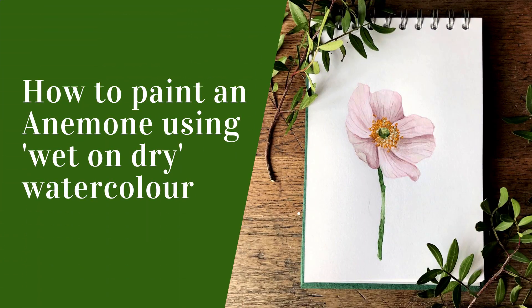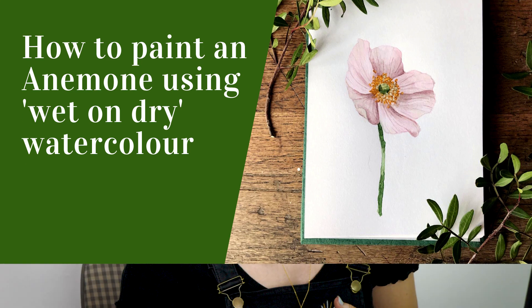Hey, I'm Lauren from Giorgio Draws and today I'm going to be painting an anemone flower using the wet-on-dry technique. This is a technique that I really enjoy using because it's a great way of adding detail to your work. I'm going to take you through some of the steps I use to build up detail using the wet-on-dry technique.